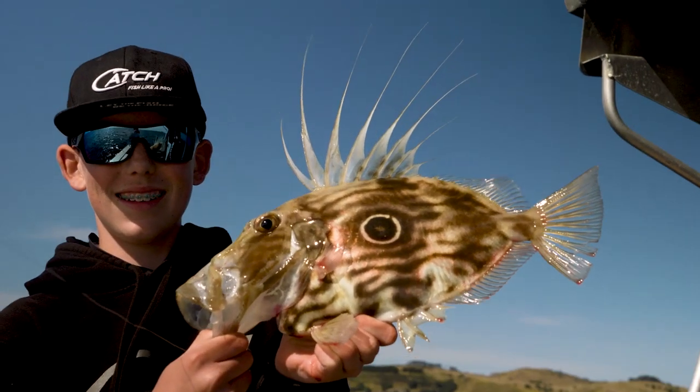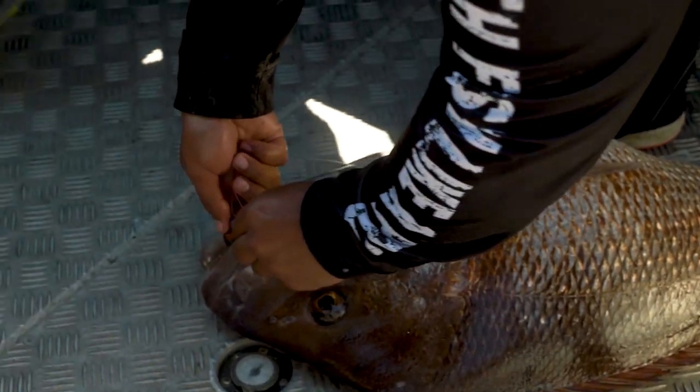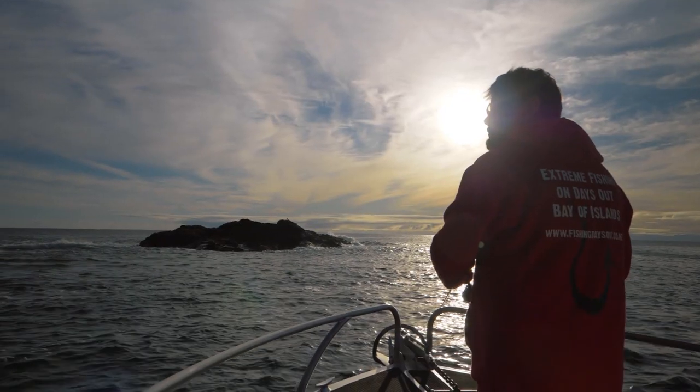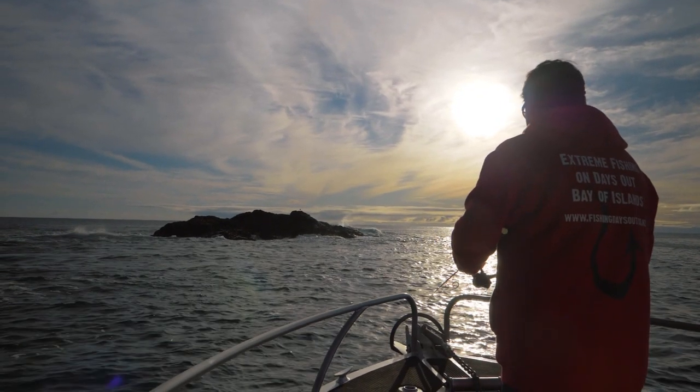I like using softbaits because it's a lot more active — it's an active way to fish. You can work the different water columns as well, which is fantastic just by changing your jig head size. I've found you pick up a lot more bigger fish with softbaits, especially wash fishing and also along those sandy edges and banks.